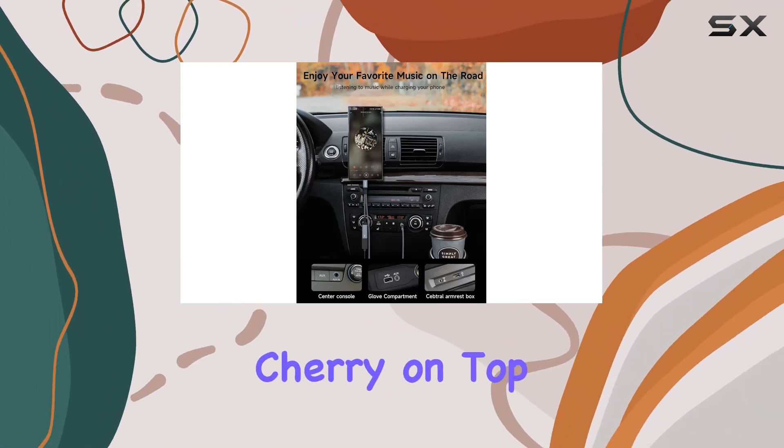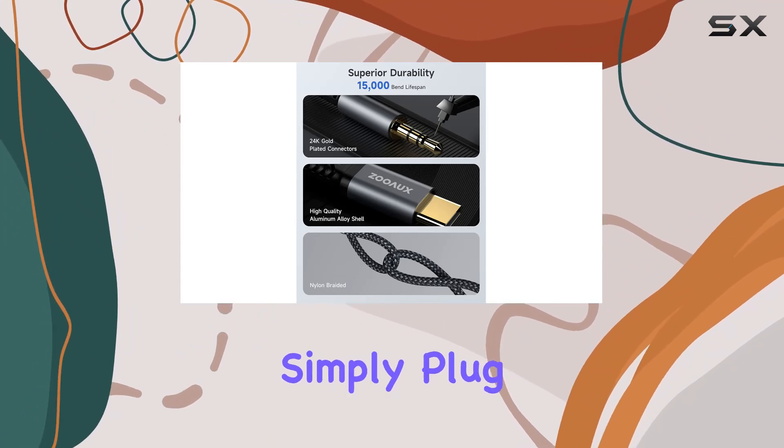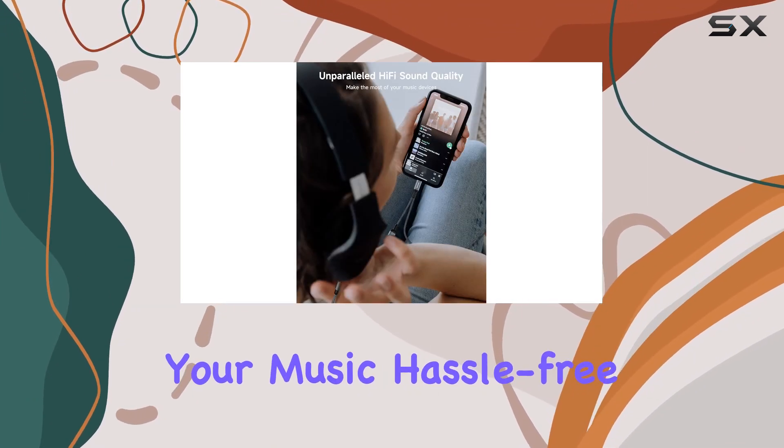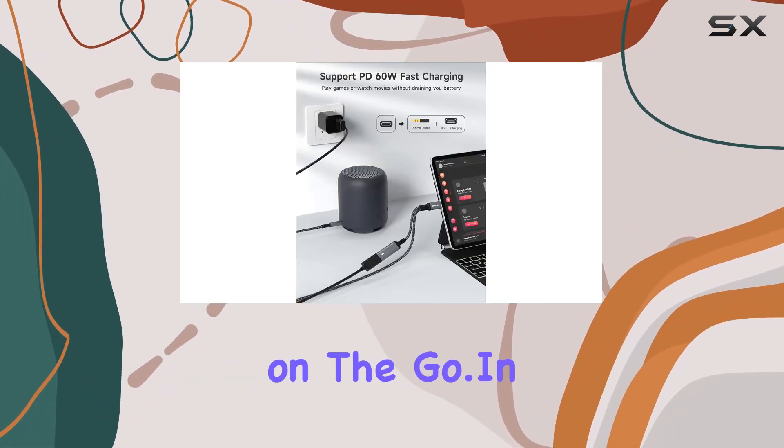The plug-and-play design is a cherry on top. No need for software installation or complex connections — simply plug in and enjoy your music hassle-free. It's the simplest way to enhance your audio experience on the go.